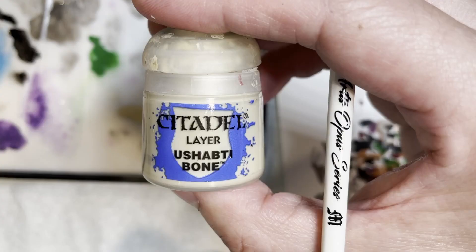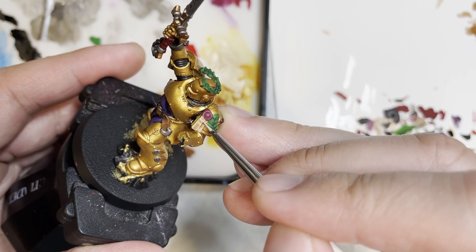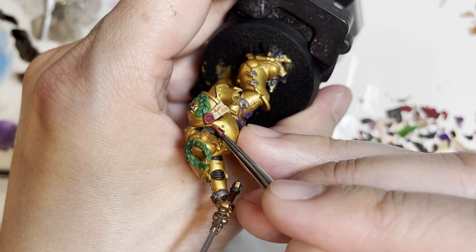Next is painting the lenses with Mephiston Red. I actually gemmed this particular portion of the model, but I decided not to show it on video because it didn't come out that great — there are other tutorials on YouTube that will show you exactly how to gem properly. Now as you can see, we are highlighting the purity seal on the highest points with Mephiston Red.